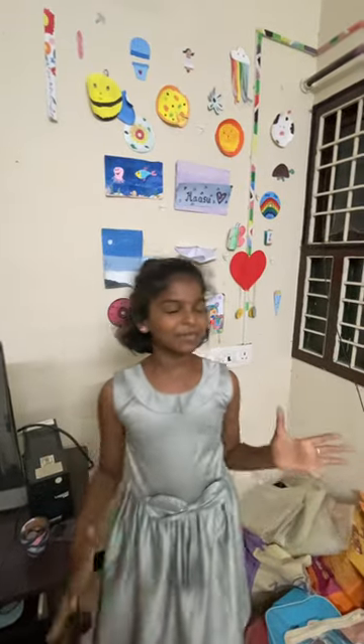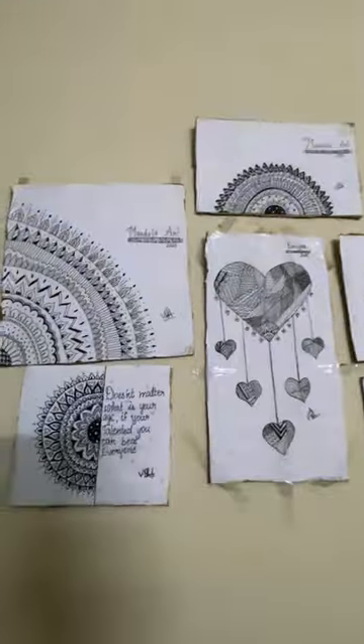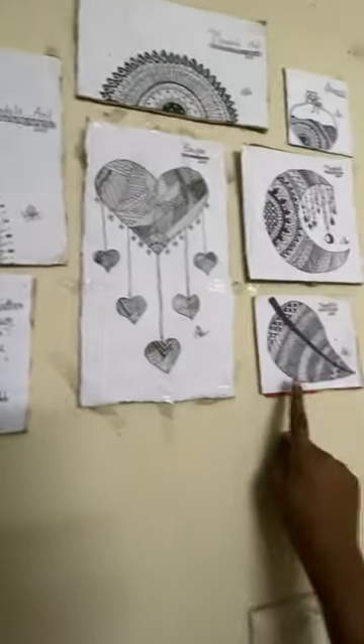So beautiful home. Ashtalakshminagar, third main road. Alapakam. Chennai 95. Chennai 116. Yeah, I have found a lot of leaves. Leaf.